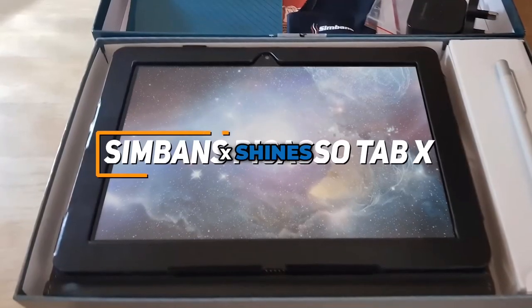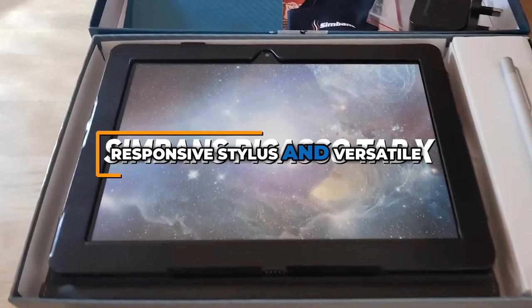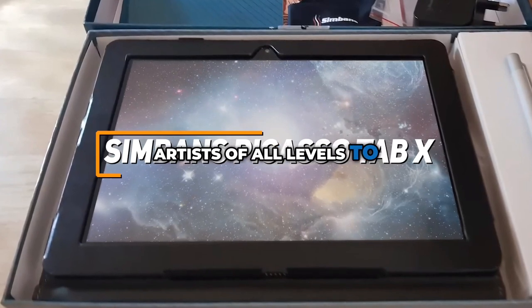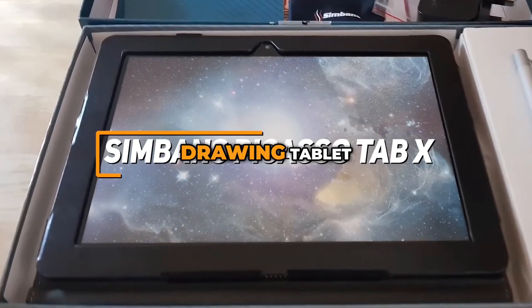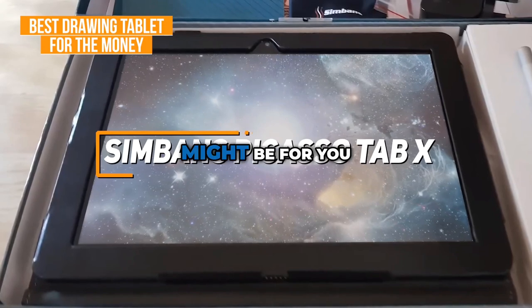The Symbon's Picasso Tab X shines as a drawing tablet with its impressive display, responsive stylus, and versatile compatibility, offering an affordable yet powerful tool that empowers artists of all levels to unleash their creativity. For those looking to get started on their digital art, or those just looking for a more affordable drawing tablet that doesn't sacrifice quality, the Picasso Tab X might be for you.